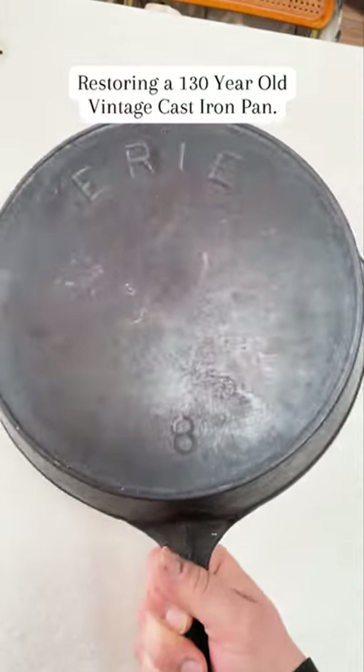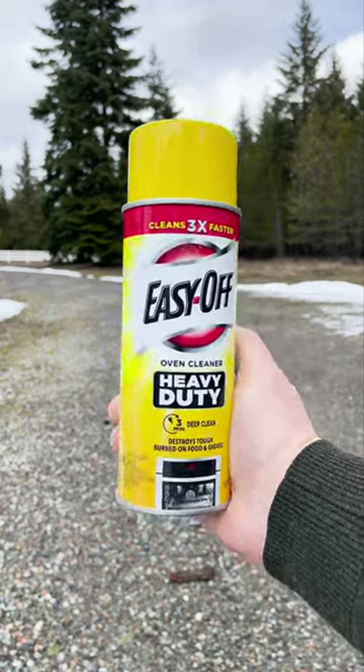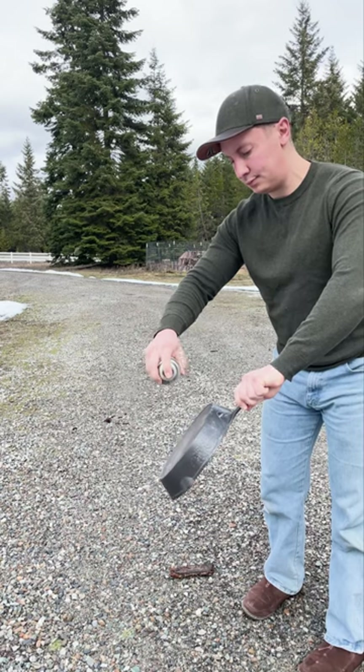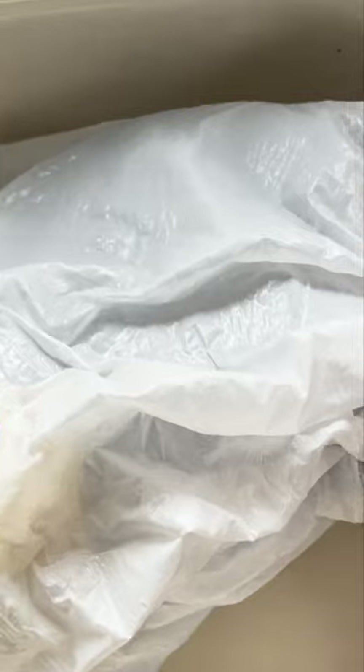All right, let's restore a vintage cast iron pan from the 1800s using Easy Off Oven Spray with a yellow cap. The process of this restoration is pretty straightforward — just saturate your pan really well with the Easy Off Oven Spray, put it in a Ziploc bag, then put it in a garbage bag and place it in your sink for a couple of days.